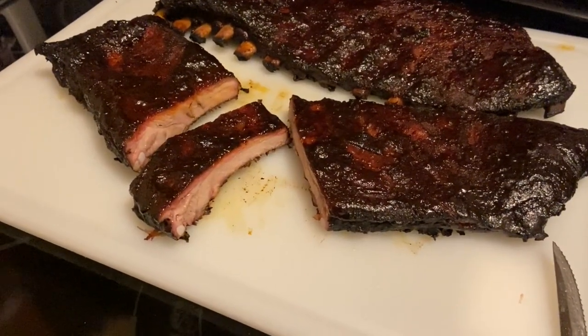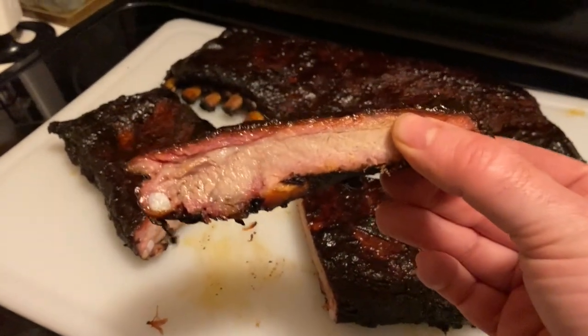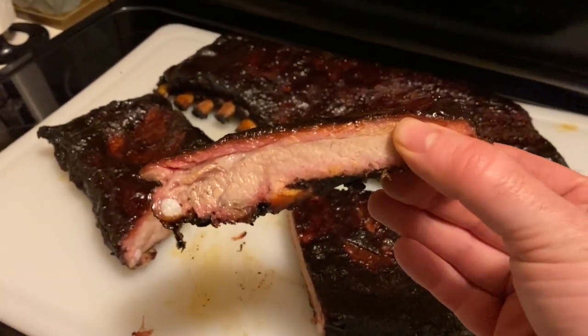We just sliced into one of these ribs — it cut through very easily, nice and tender, and you can see a little bit of color on the outside. Mmm, it's good, it's definitely tender. It's not fall-off-the-bone but it comes right off the bone, and for me that's when it's perfectly cooked. I like a rib that when I bite into it, it comes off the bone and doesn't stick to it. The sauce and the new rub both taste great, so for winter ribs, this was a winner.